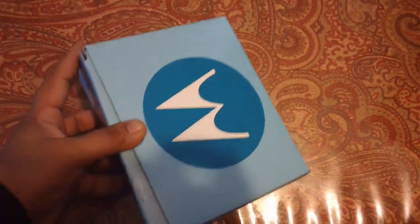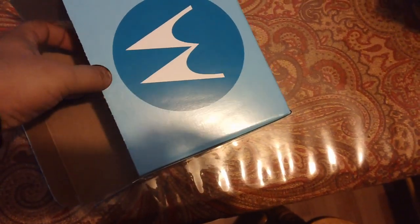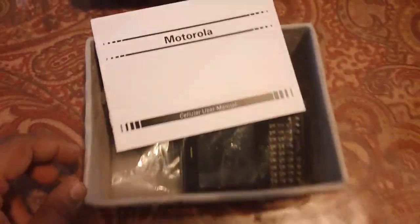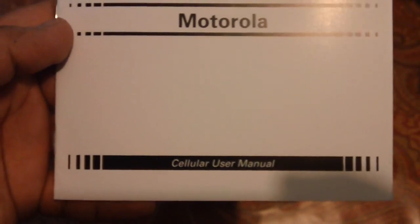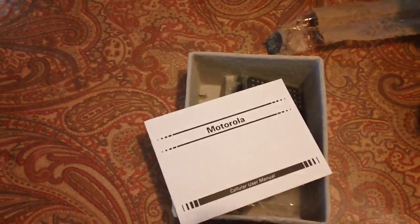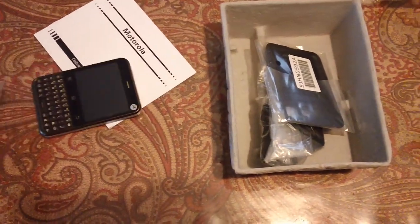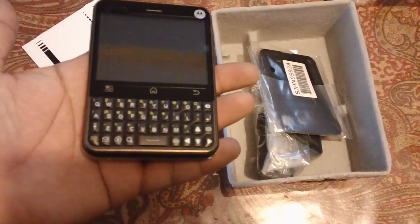Here is the actual phone. I believe this is a refurbished package, hence it comes in very simple packaging. Let me get it out of the box. There's the user manual — this is the Motorola MB502 model. Very simple phone, and there's the actual phone.